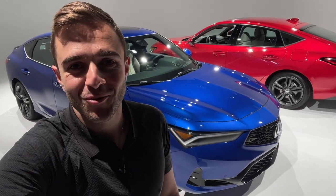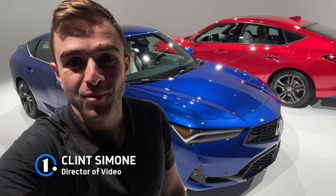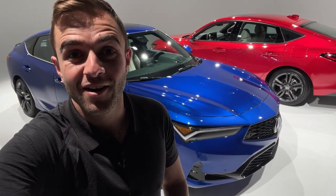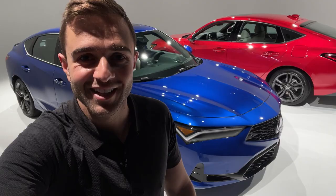Hey everybody and welcome back to the Moto1 YouTube channel where today we are taking our first official look at the production spec Acura Integra. We've already seen this in production form but today is our chance to fill you in on all the specs, information, and to show you the interior for the first time. So let's get started.